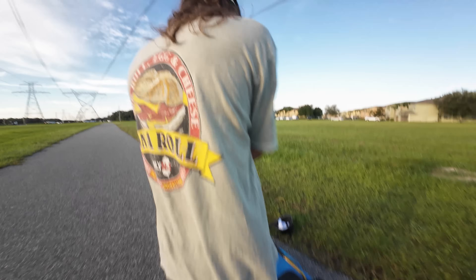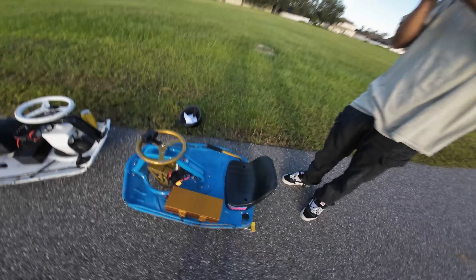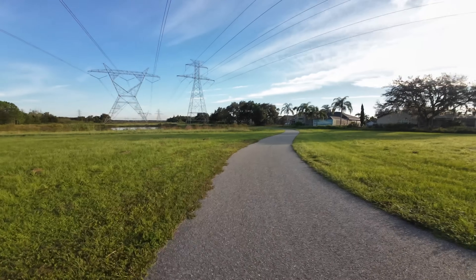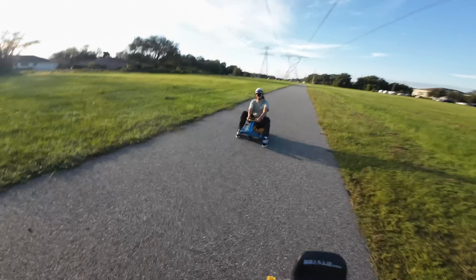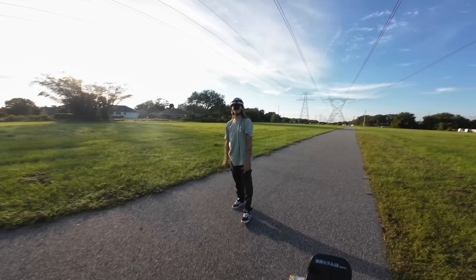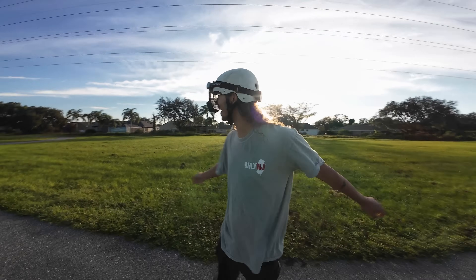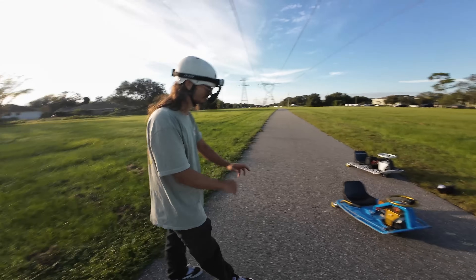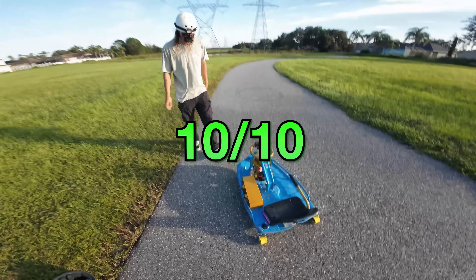All right dude, hop on — let me see what you think. Please don't die, be safe, bro. That was slow — oh, shut up. He's coming back, he's cooking! Jeez, holy crap, that's so fast! What you think, bro? Holy shit, bro, I was ripping! You were cruising. That was pretty sick looking, bro. I'm speechless — I don't even know what to say. That's probably the craziest crazy cart experience I've ever felt. Give her a rating — it's perfect, bro, 10 out of 10. Jeremy killed it with this motor setup.